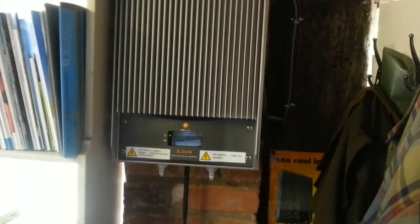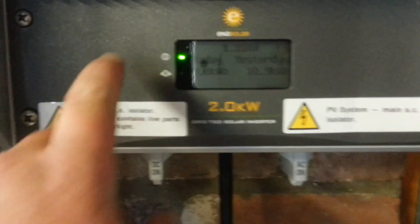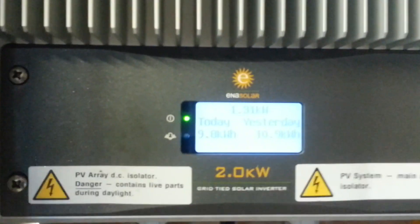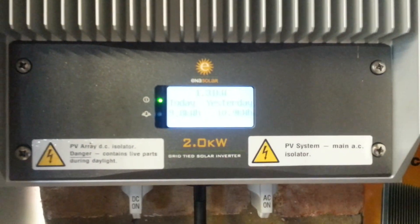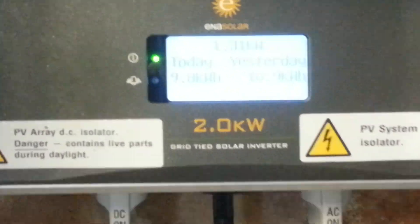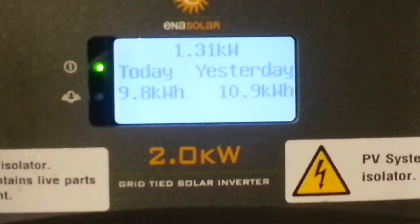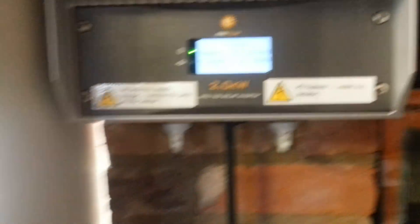This is my inverter. It's got built-in stop switches and built-in Wi-Fi. If we tap the screen you can see right now it's producing 131 watts. Today it's generated 9.8 kilowatt-hours — this is a 2 kilowatt system. Yesterday it generated 10.9 kilowatt-hours, using the Inner Solar inverter and the Philadelphia Solar panels.